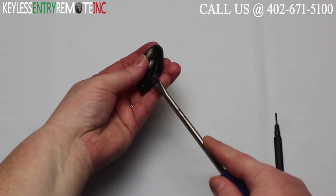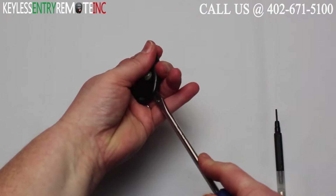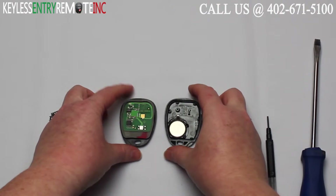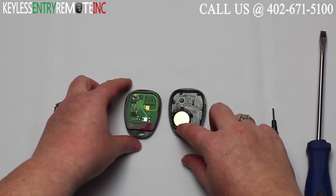To open this key fob all you'll need is a screwdriver. Simply insert the screwdriver in the notch at the bottom of the key fob and twist. Once you have the key fob open you'll see the battery is located here.